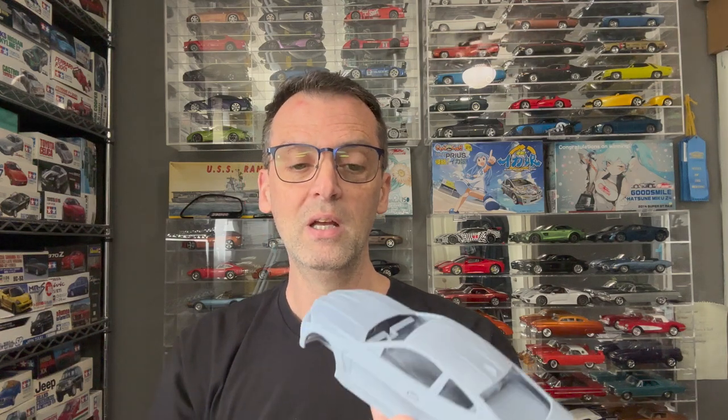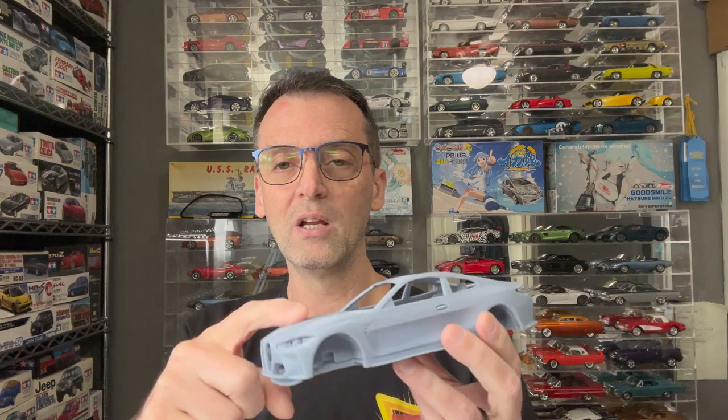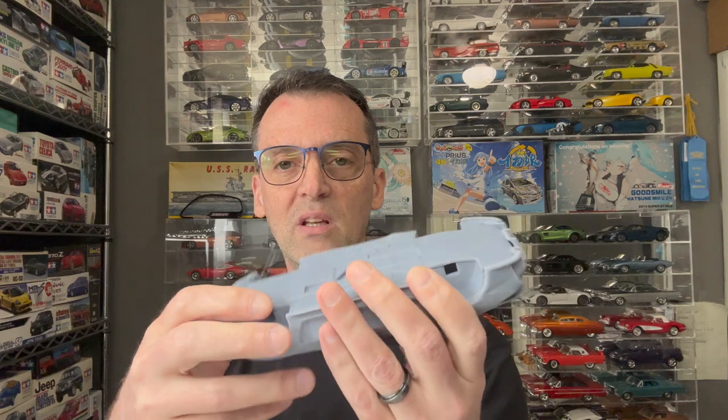One of the things with 3D printed bodies and 3D printing kits is this is really all you're getting. You're not getting an engine. You're not getting any chassis detail other than some exhaust. So these are really like basic kits — they're curbsides. There's no decals, there's no photo-etch.